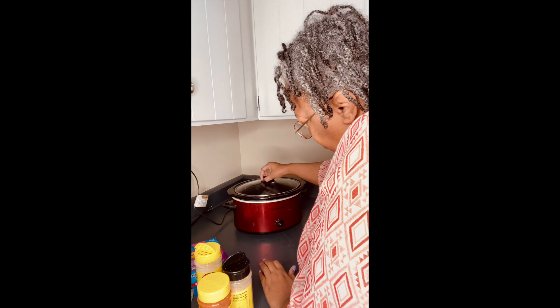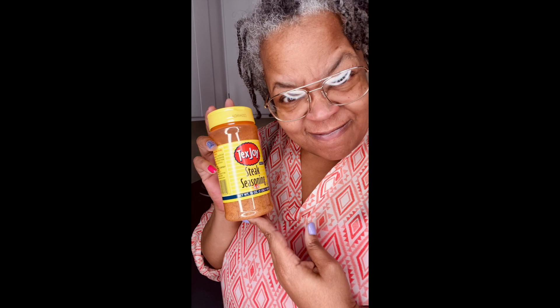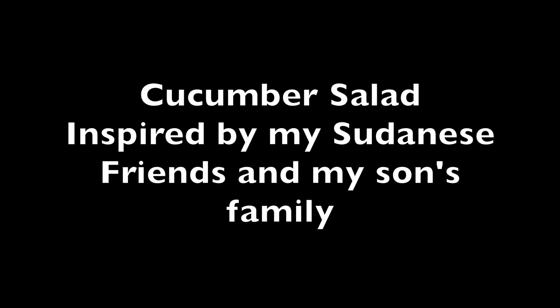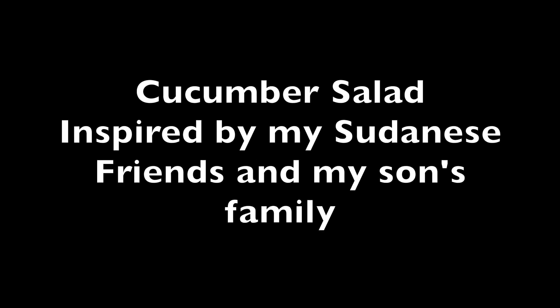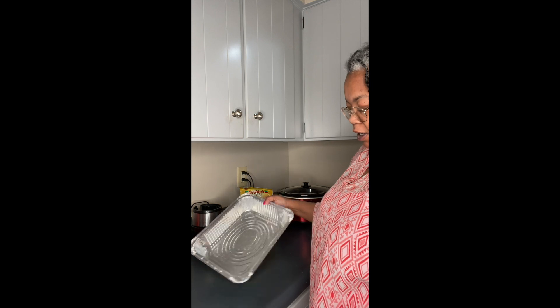Low, let it slip. Alright, so here we are getting ready to make the Sudanese salad.